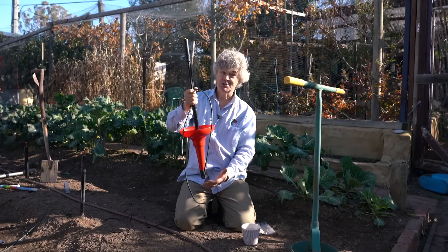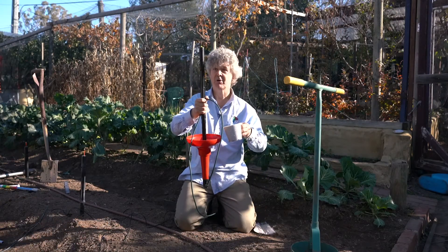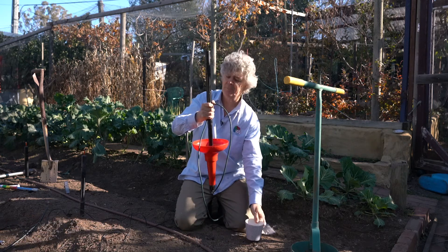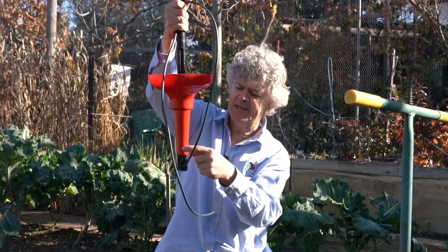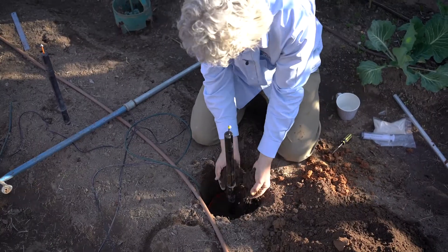You've just seen us put this wetting front detector together. In fact, when you're inside it's worth checking you made it properly by pouring some water into it and seeing the float go up. And now I'm going to check that there's no leaks either at the green tube or at the base of the funnel — and there are no leaks. This is fine.